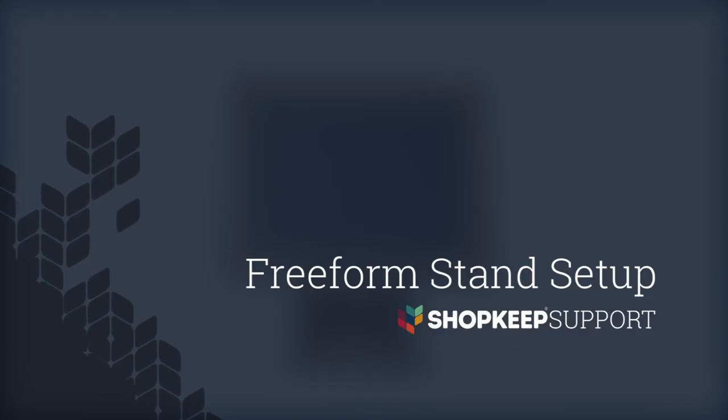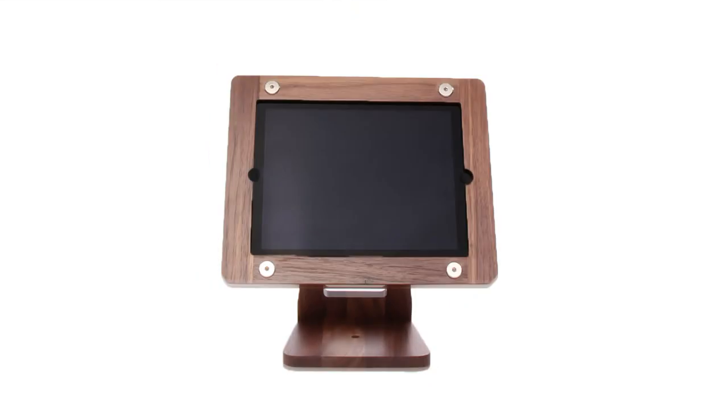Welcome to Shoppeat Video Support. I'm Brian, here to show you how to assemble the Freeform stand for your iPad register. Made from sustainably harvested hardwood, the Freeform is a beautiful addition to your countertop or server station. Let's get started.